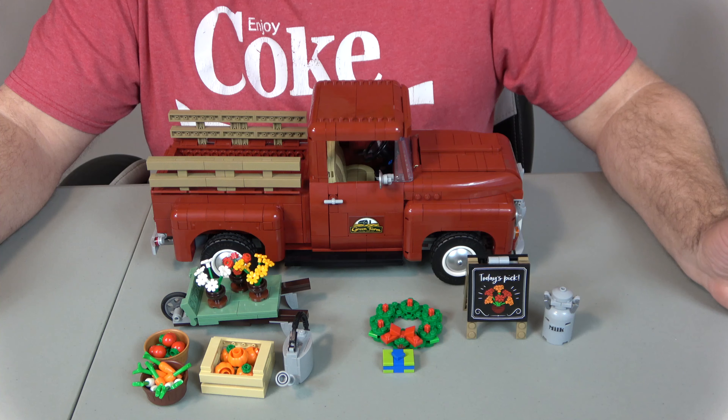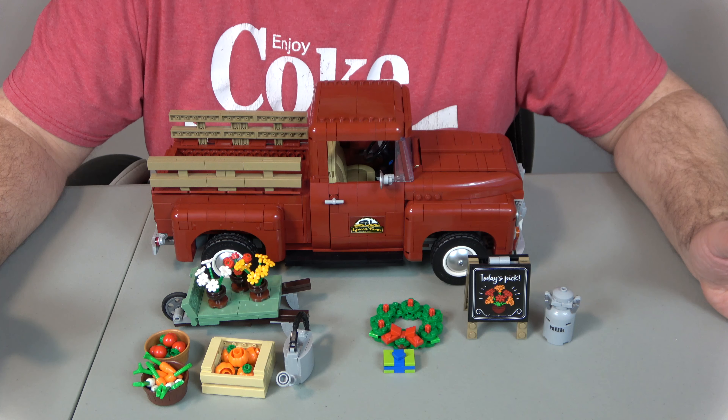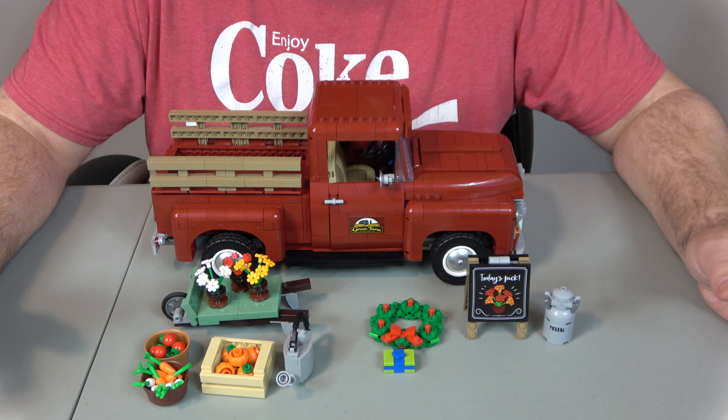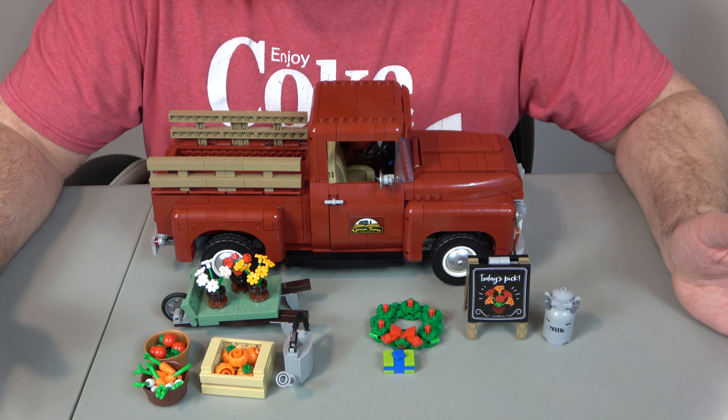For ease of build, I'm going to give it an 8. It was a little tricky here and there, but not overwhelming. I feel like anybody around age 10 and up could build this without too much difficulty.